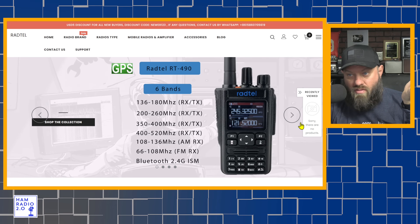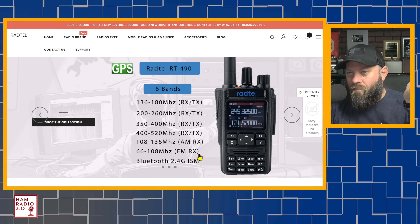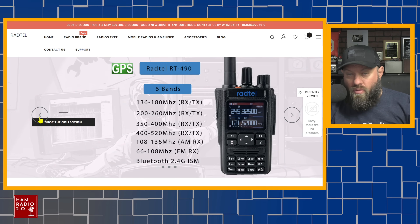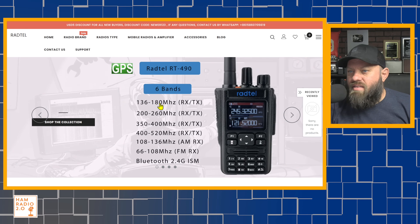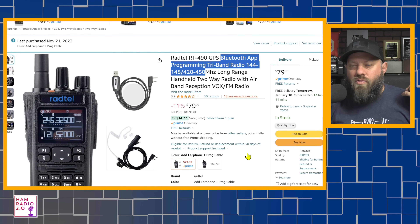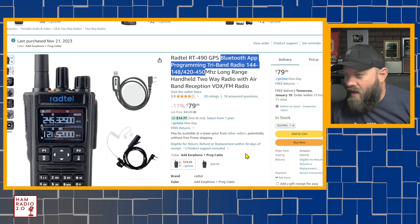On their own website it says it's six bands - though not necessarily transmitting on all six. It has AM receive for the aircraft band, FM receive for broadcast radio, and Bluetooth 2.4 GHz ISM. It says it transmits on 136 to 180, 200 to 260, 350 to 400 - worthless in the United States - and 400 to 520. So it transmits on four bands, which is different from what the Amazon ad says.